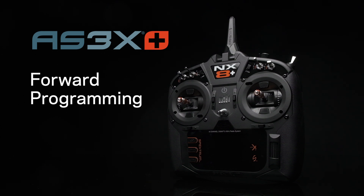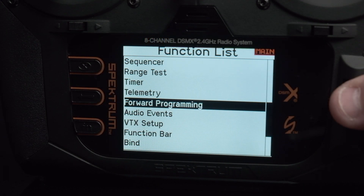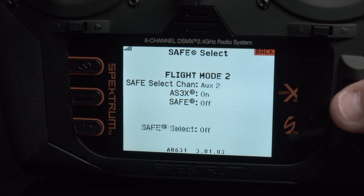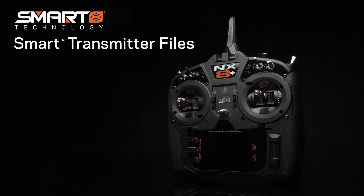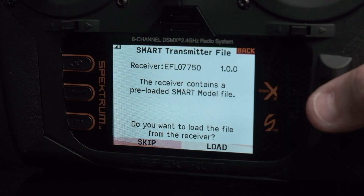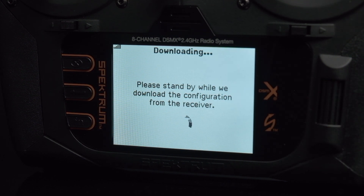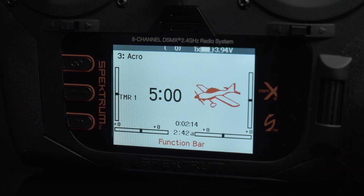Additionally, it now includes AS3X Plus forward programming for access to our brand new cutting-edge stabilization. Smart transmitter file capabilities now allows for downloading transmitter programming files directly from your BNF aircraft's receiver, making setting up your model easier than ever before.